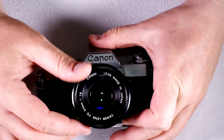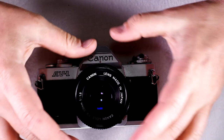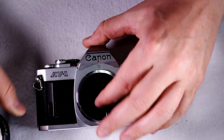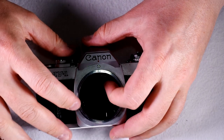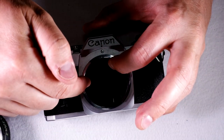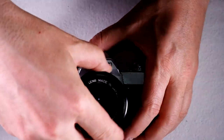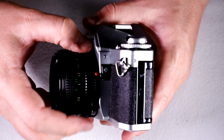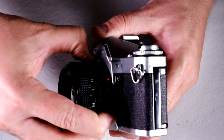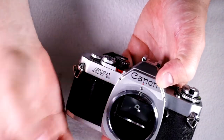Let's look at how to change lenses with this camera. Because this is an interchangeable lens camera, you can change lenses at any point. Because there's the shutter curtain, light cannot reach the film when the lenses are off, which means you can change them at any time. If you have an FDN lens, you push the silver button and rotate it counter-clockwise, then just remove.